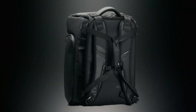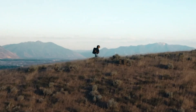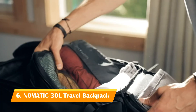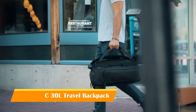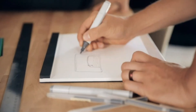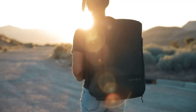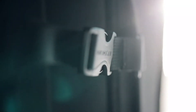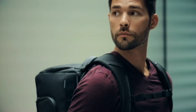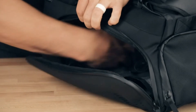Meet the Nomadic 30L Travel Bag — the most functional travel bag ever. We set out to design the perfect travel bag for those shorter 1-3 day trips and in the process realized we didn't just create the best travel bag, but also the perfect bag for people who live life on the move every single day. Let's take a closer look at the all-new 30L Travel Bag.